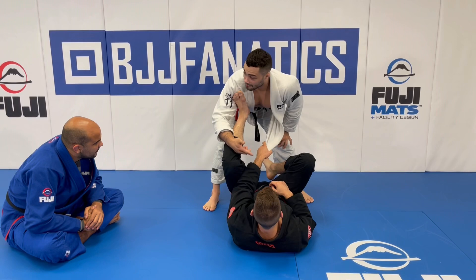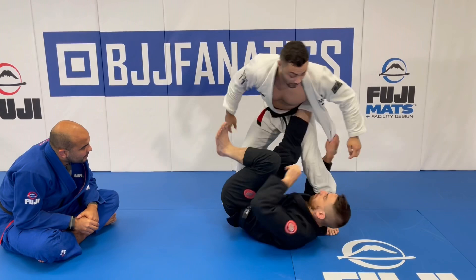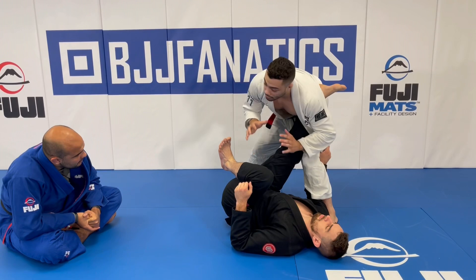The one I want to show — which really helped me because I train with this guy all the time and he's one of the best lapel guard players I've ever rolled with — is how to beat the squid guard. I call this one the squid killer because once you do it, there's literally no more squid guard left. The squid guard starts by entangling the near leg.